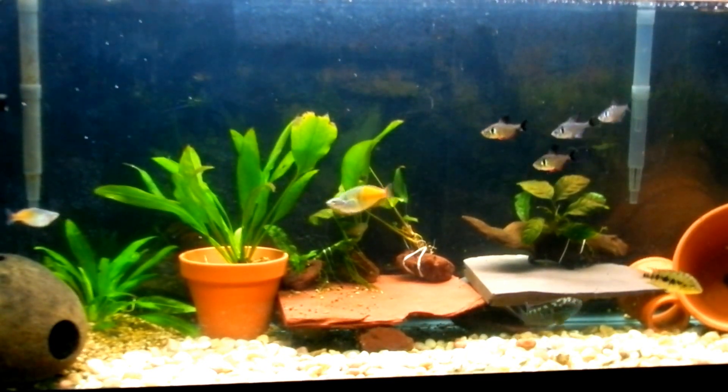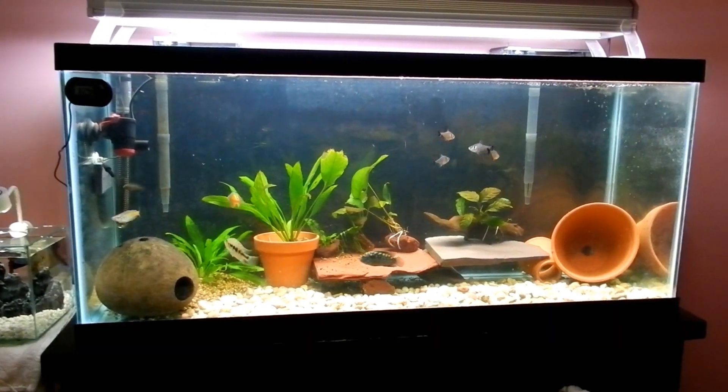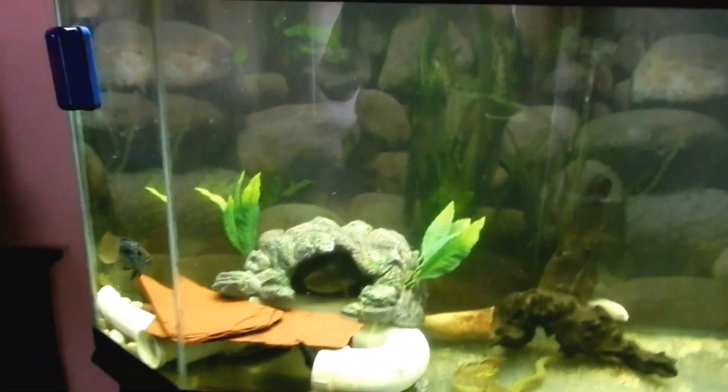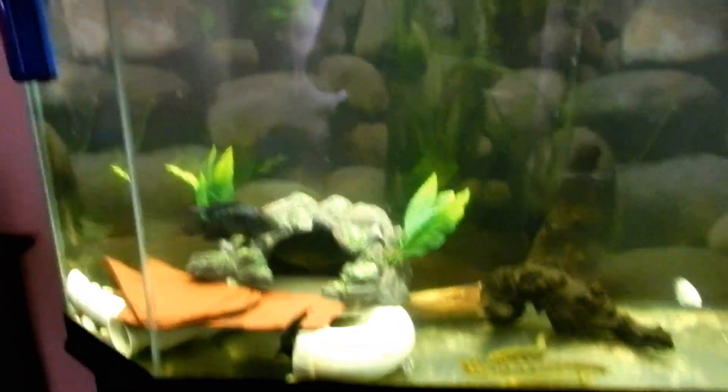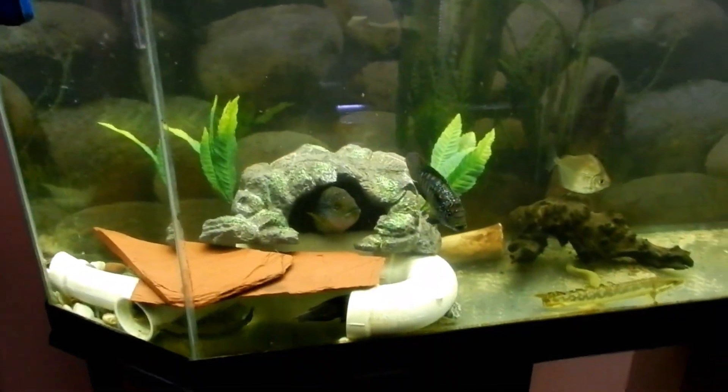I'm a little more embarrassed about this — my 55 gallon tank that I'll show you guys. It's kind of cloudy just because I've been messing with it today, but it's been okay.